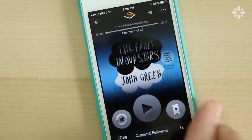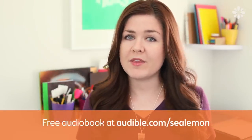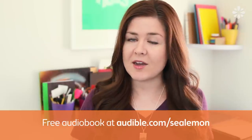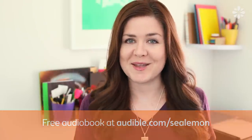I totally recommend this book, and if you haven't read it yet, Audible has an offer where you can get your first audiobook for free along with a free month of membership. Just go to audible.com/sealemon to get that offer, or you can check out the link in the description to audible.com/sealemon.